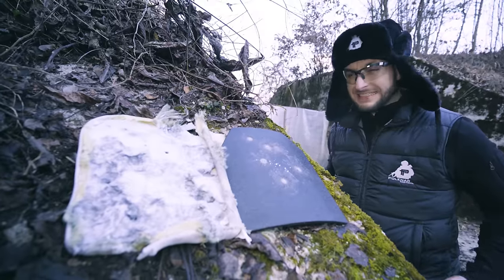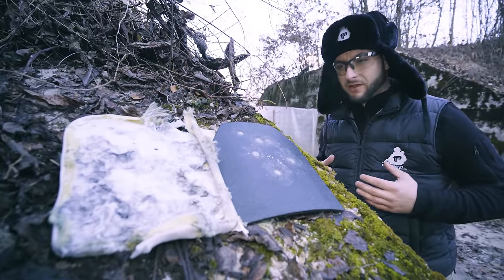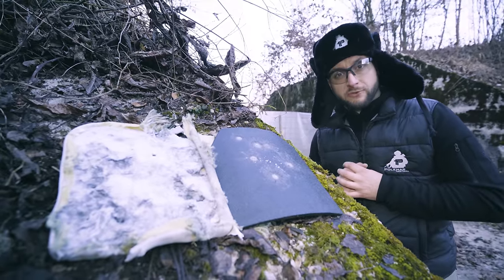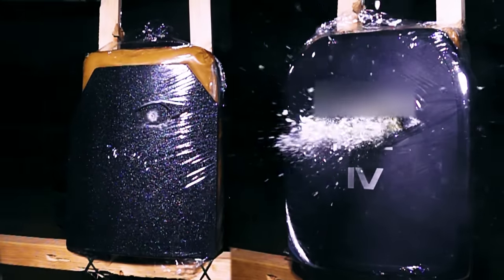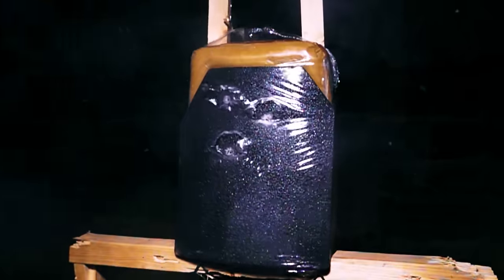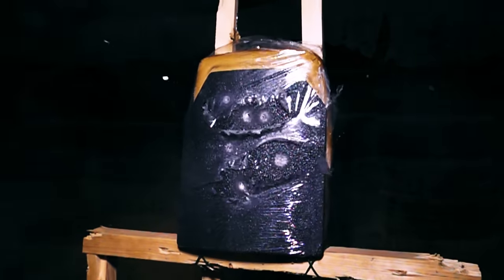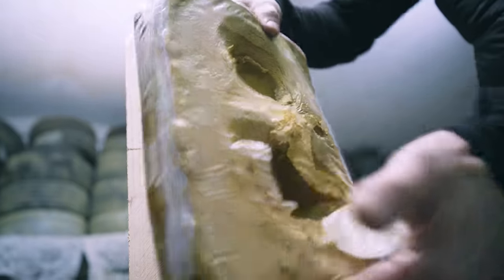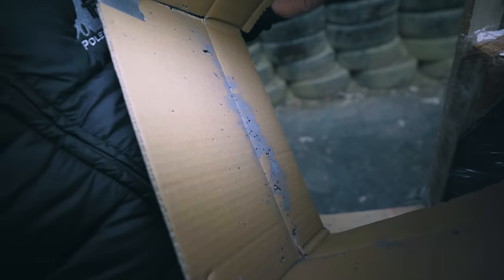Conclusion? If I can try to summarize everything from today, I would have to say that nothing is black or white. Each type of ballistic plate has its advantages and drawbacks. For example, the steel plate can truly take multiple hits even at the same point of impact. But on the other side, it's heavy, it does not offer that high of ballistic resistance, and of course, spalling — if you cannot control and contain the spalling, you get hurt.